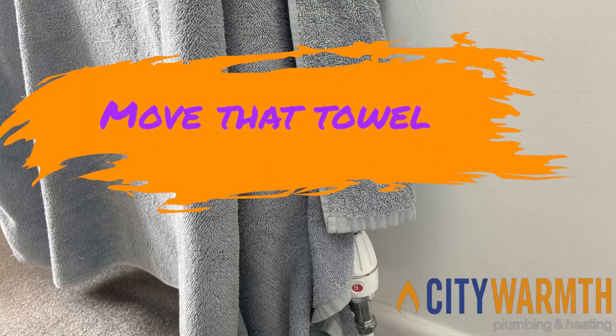If the radiator valve is covered in towels or has sofas jammed up against it, it won't be sensing an accurate room temperature and won't be keeping you warm. Move that towel now!